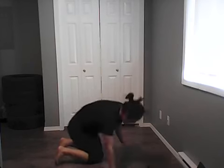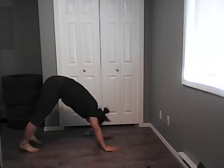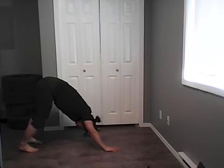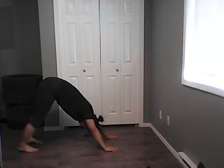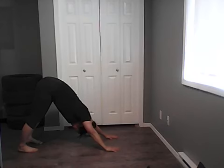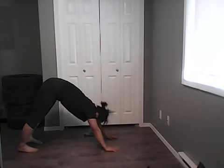Last stretch — downward dog for a calf stretch. Lift your hips up, keep your knees not locked but low hips, back straight, try to press your heels toward the ground and stretch your calf. Walk your feet if you need to stretch one calf at a time. Slowly come back up — there we go. That's all for today! Thank you for coming. If you have any questions or exercise requests, please leave them in the comments. I'll see everyone next week — have a good Thursday afternoon!